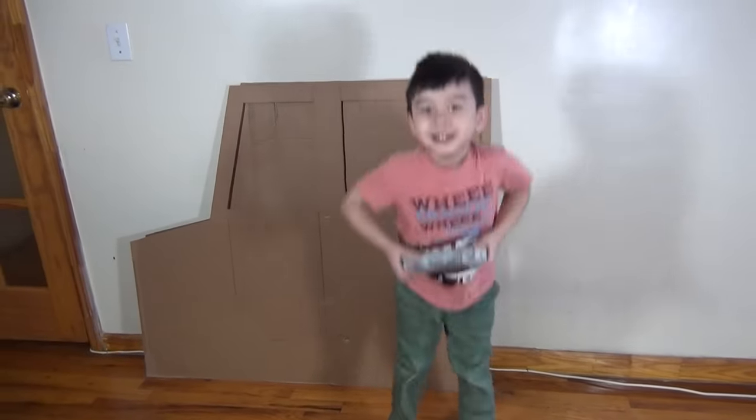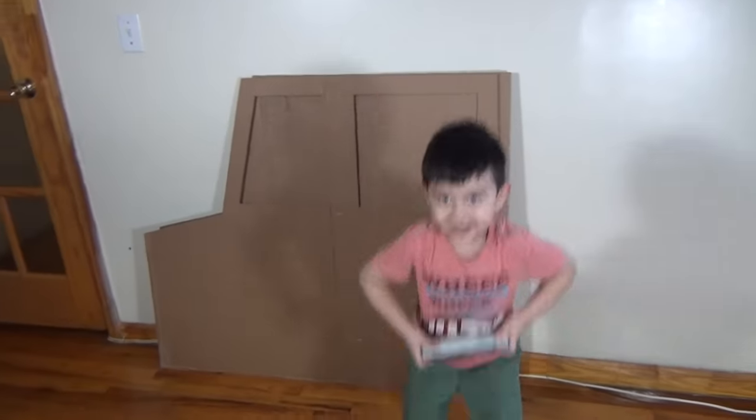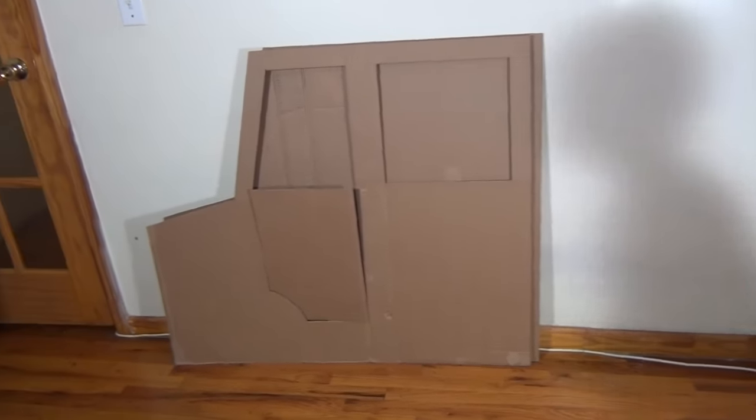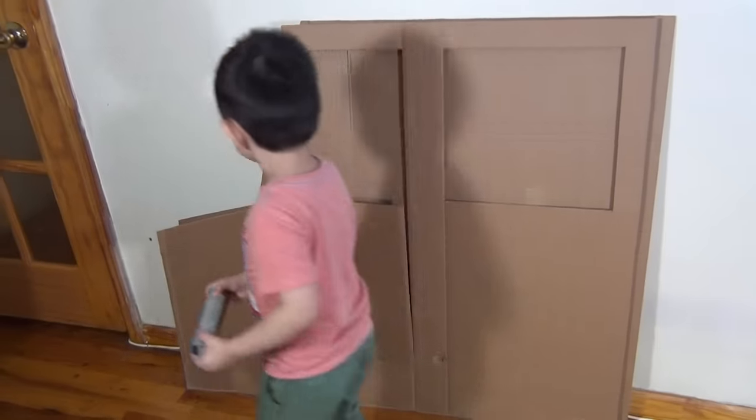Hi kids, today we are building an ice cream truck. We are building a homemade ice cream truck made out of cardboard.